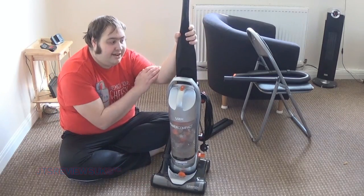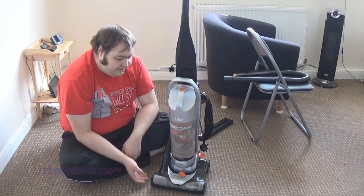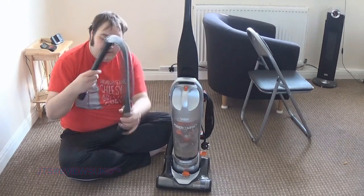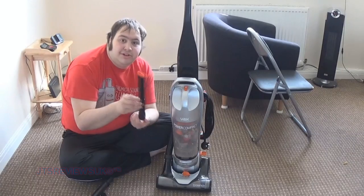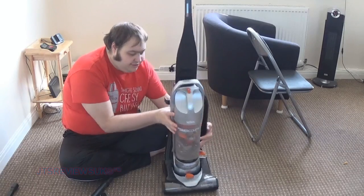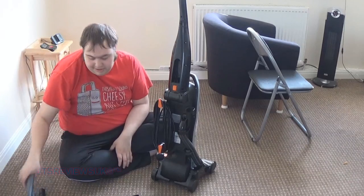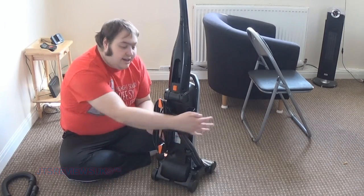I recently did an unboxing of it and since then I've been testing it out and using it beyond its abilities most of the time. You get one of these head attachments for the back, and also this tube right here so you can attach it to the tube that's on the hoover. You also get this little brush thing that is kind of useless but works okay. You can also put the pipe attachments on the side, but I don't like leaving them connected because it makes the hoover look weird, so I keep them in my cupboard.